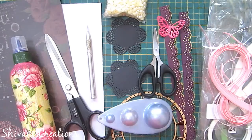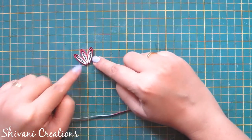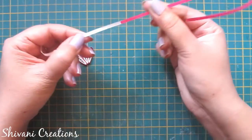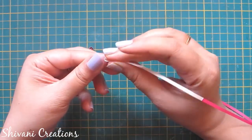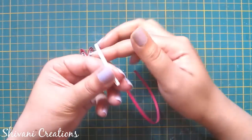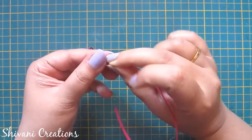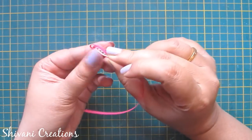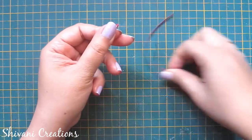Starting with the first flower — I have already prepared three petals and I'm going to make one more. I'm taking one fourth strip of white and half strip of pink color, just curling it from the top and creating four loops in increasing order. Then I make two more loops using the pink strip, cut the excess strip, and secure the end.